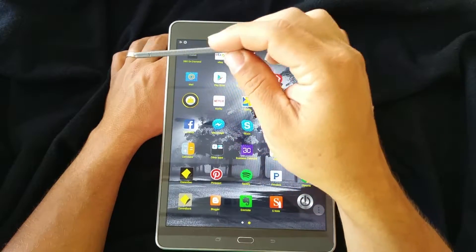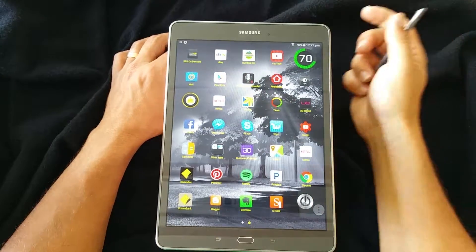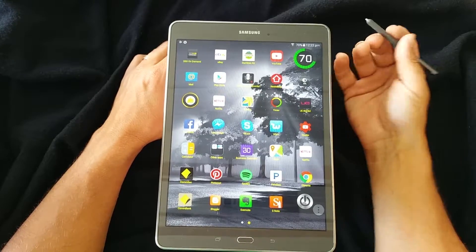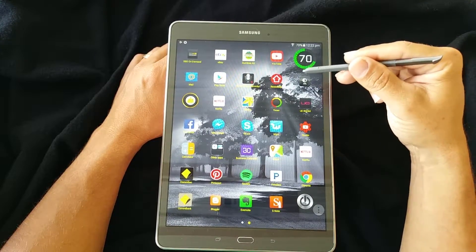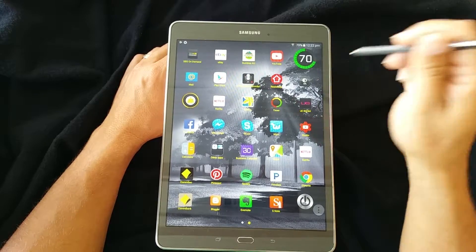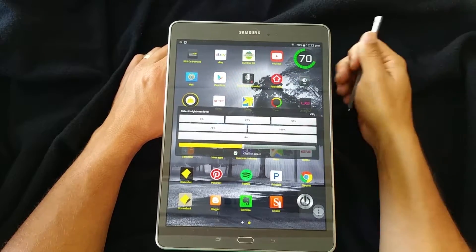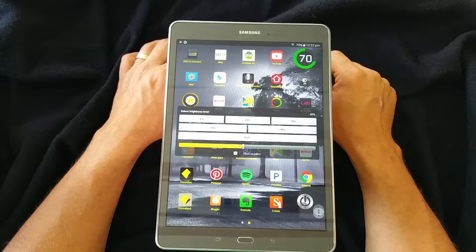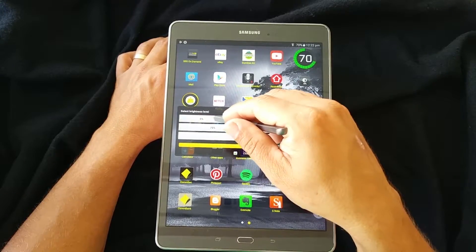I'll put the link for it over here somewhere, or maybe in the description so you can see where to find that one. The next one is underneath it, and you'll see it's the little brightness widget, and it's also really handy.